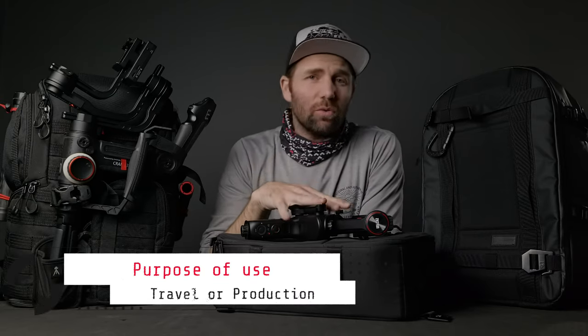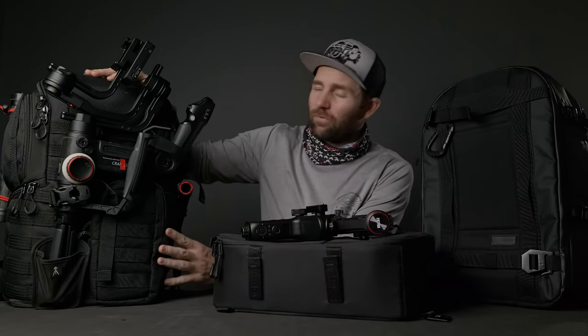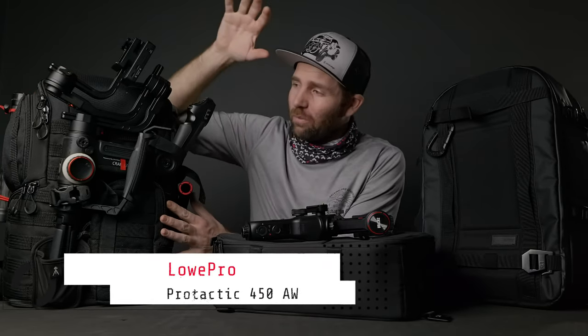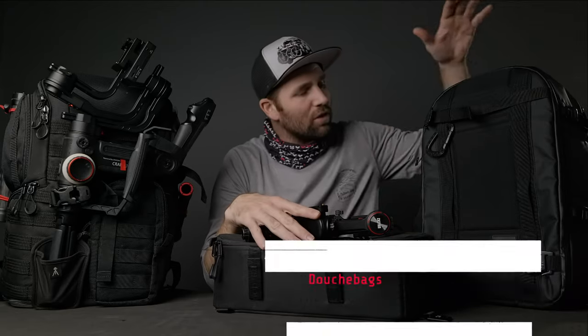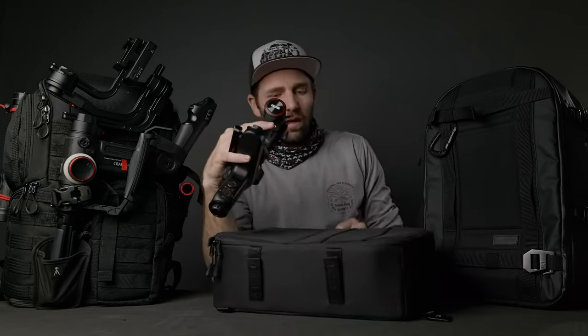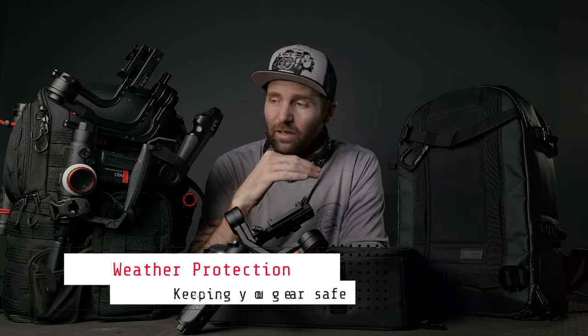Then we have purpose of use. What are you using the bag for? If it's for production stuff, you might go with the Lowepro ProTactic 450 where you can strap everything on the outside, have an extra gimbal on the inside, two cameras, and a lot of extra stuff. Or are you traveling around or using it for walking? Then I would consider going with the Douchebag Backpack Pro with the ICU, which is right here.